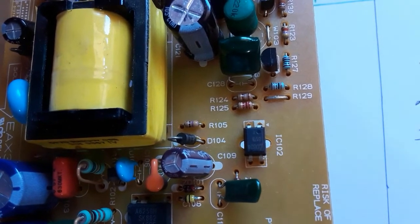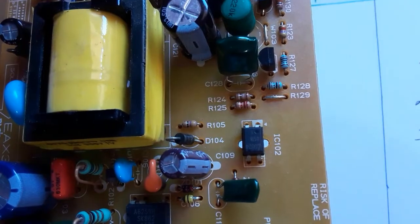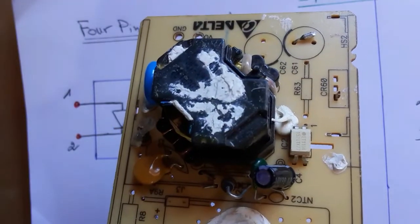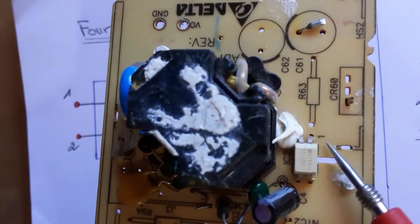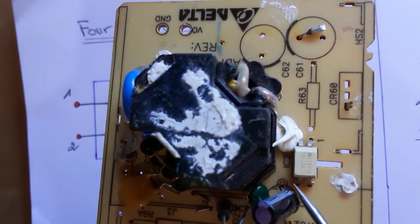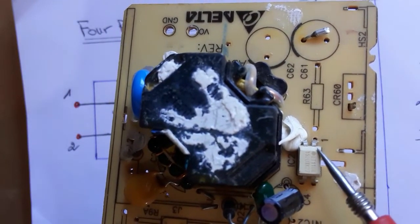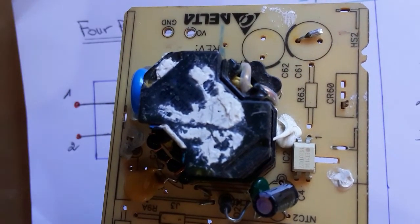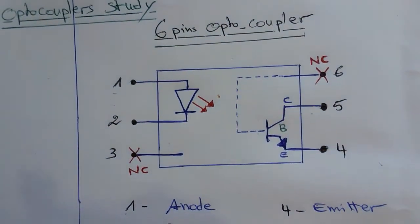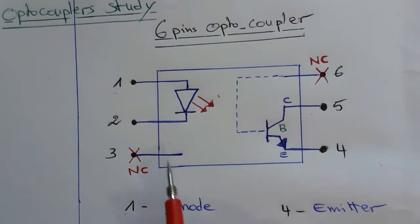This is pin number one, marked with this triangle. Here we have another optocoupler — this mark indicates pin number one. Always pin number one and pin number two are connected to the diode, and pin number four and three are connected to the phototransistor.